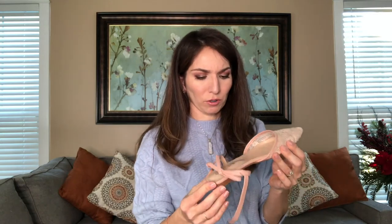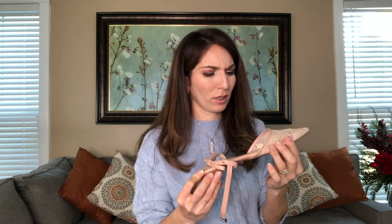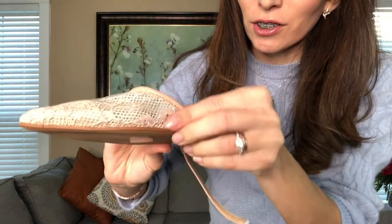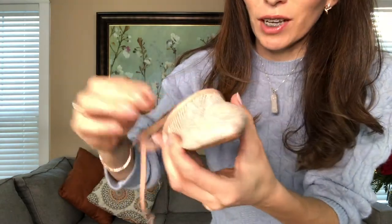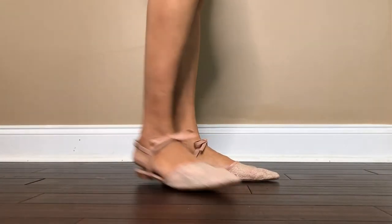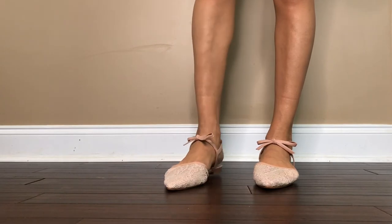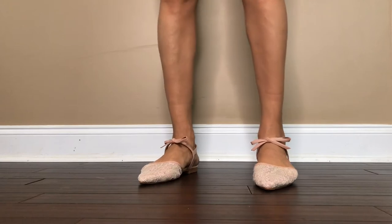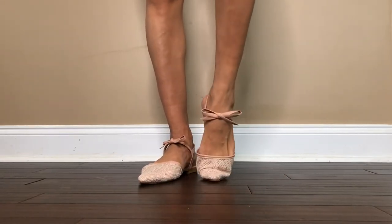I don't like these already — the quality leaves much to be desired. Look at this: the shoe insole is placed off and sticking out, and this breathable fabric — I don't think it's a good idea. Some shoes are a hit, some shoes are a miss. These are definitely a miss.